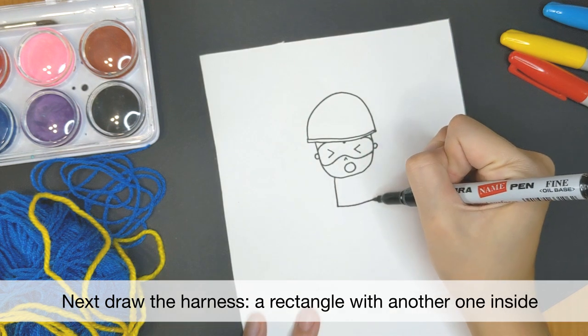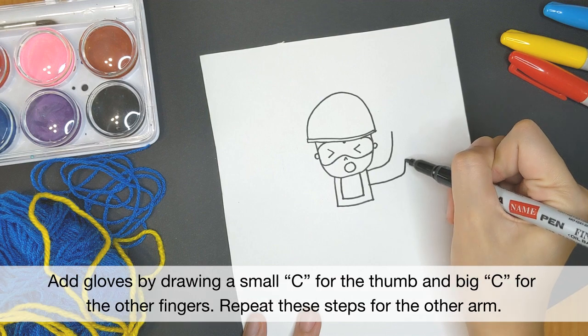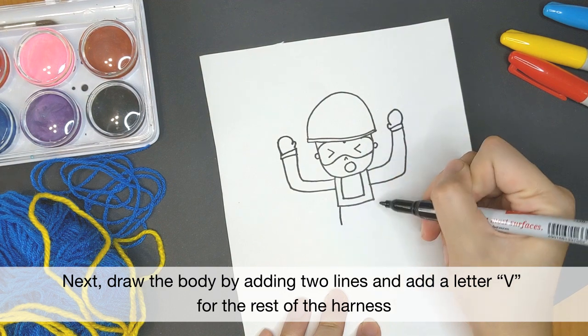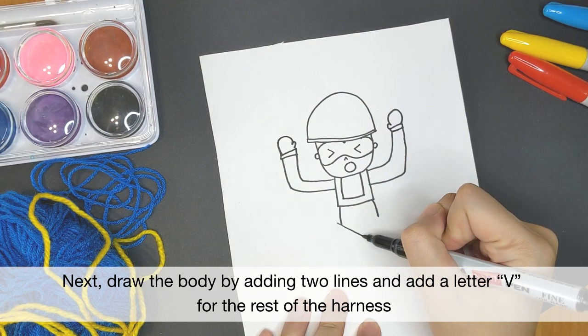Next, draw the harness with two rectangles. We will draw his arms going up in an L shape. You can draw his gloves with a small C for the thumb and a big one for the other fingers. You will draw in his body with two lines and then the rest of the harness in a letter V.